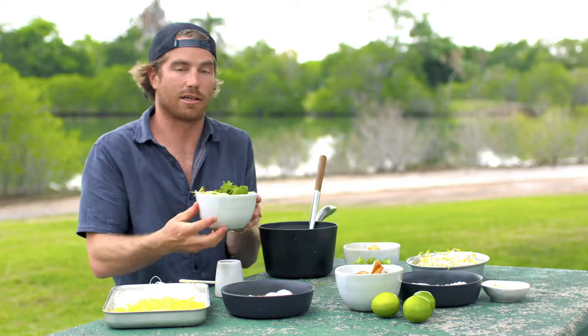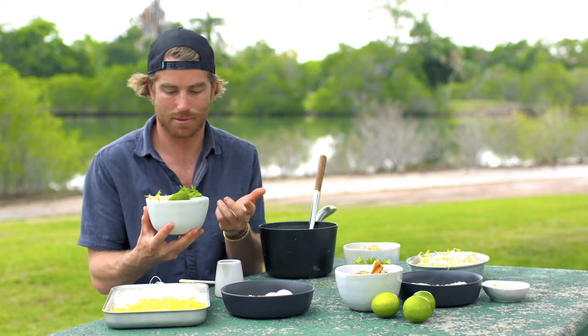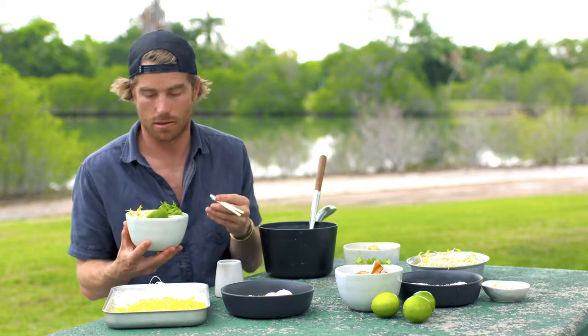Beautiful poached chicken laksa, Darwin style. Thanks to Mary for all the hot tips — I hope she liked it, and I know I'm going to like it.